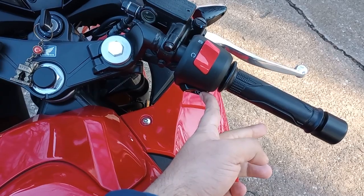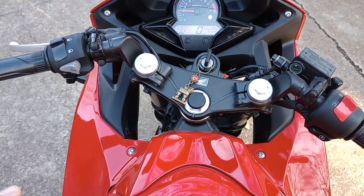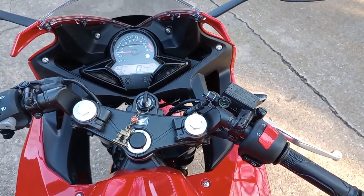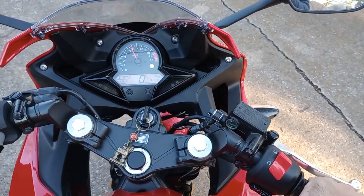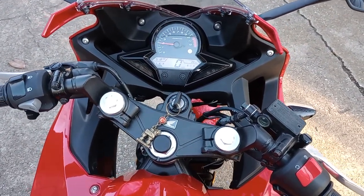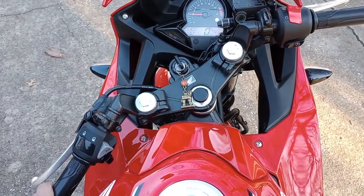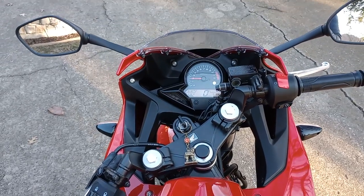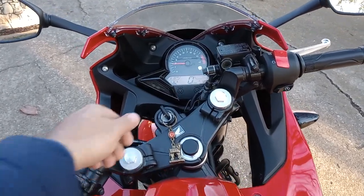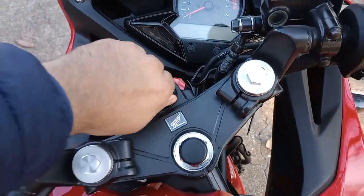Let me turn it on — and there you go, it's running. As you can see, while it's at neutral it doesn't make much sound, but I'll give it some gas and we'll see how loud it gets. That's pretty much how loud it gets — it's not the loudest motorbike of course with a 300cc engine, but it's got a pretty decent sound and fuel consumption as well.